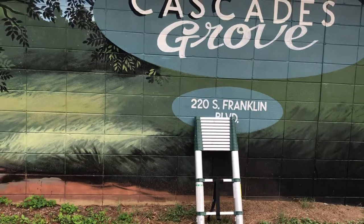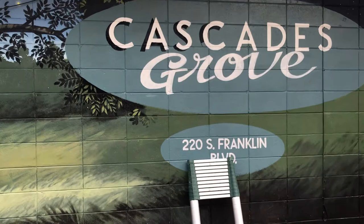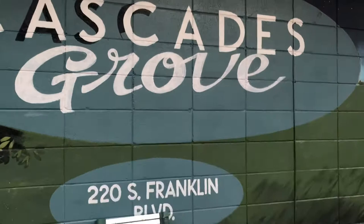Good morning, guys. We're doing a tutorial on lettering today. I'm finishing up this mural on a place called Cascades Grove here in Tallahassee, and what I'm doing is putting a drop shadow behind these letters.